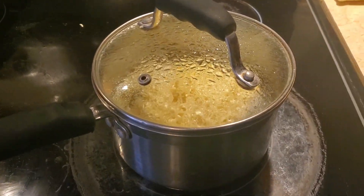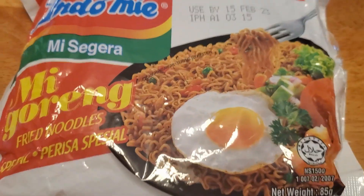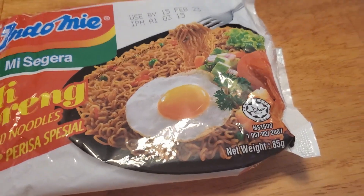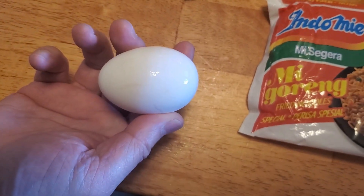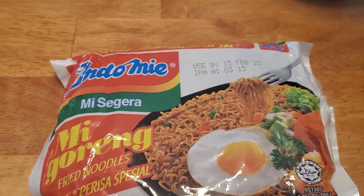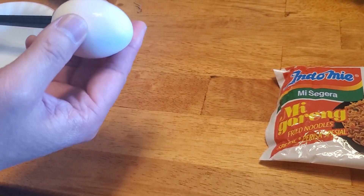Okay, so we are going to be adding one egg to our instant noodle. You can see on the package — this egg, I guess that's how you're supposed to serve it or something. So we're going to use our home-grown egg from our own chickens in the backyard. And it's going to probably look better than that. That's a fried egg on the package, but we're not doing a fried egg — we're just going to put it into the water.